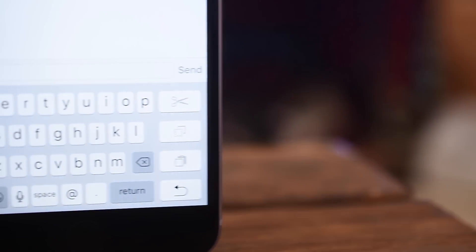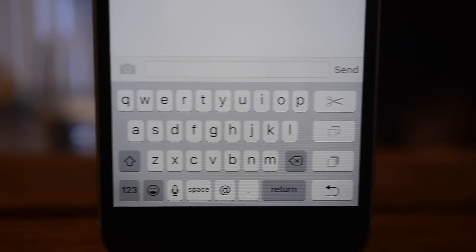Hey, how's it going everyone? It's Andrew from IDB here with a little jailbreak tweak that enables Apple's hidden one-handed keyboard.